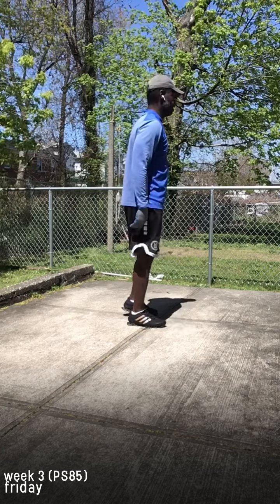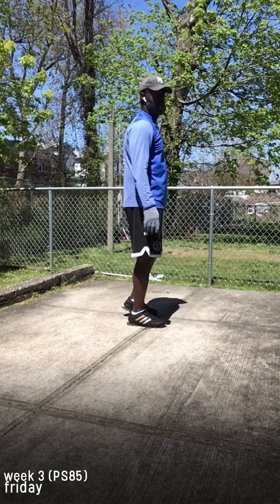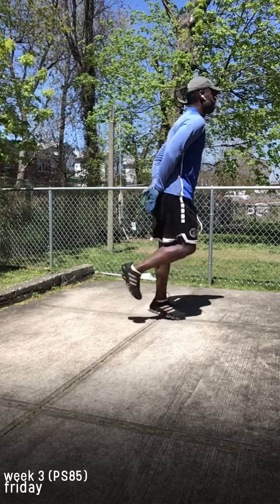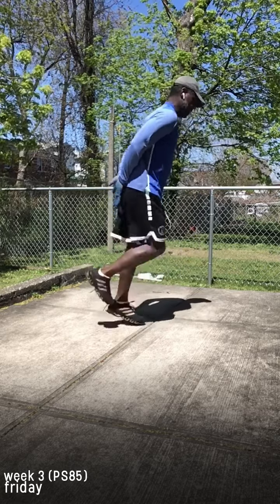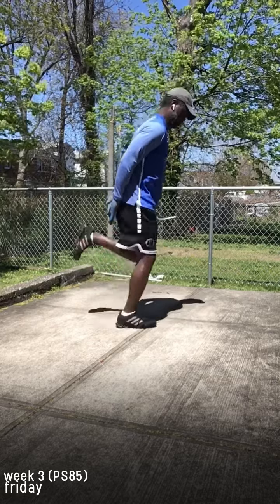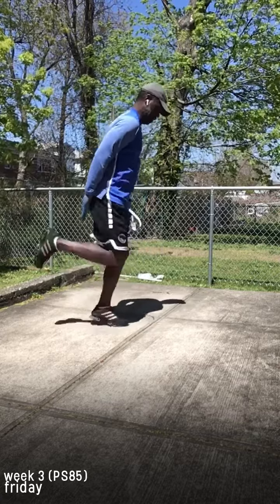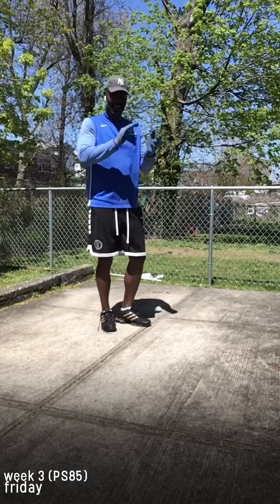Friday, butt kicks. Three, two, one. One, four, three, two, one, eight, eight, eight.